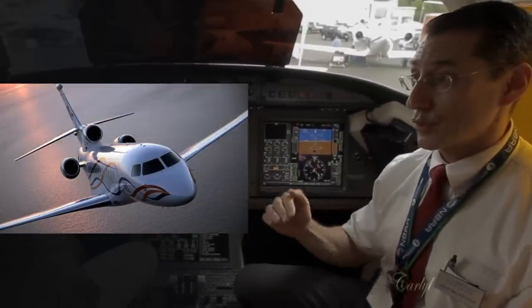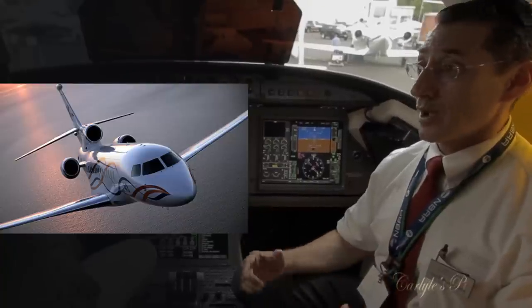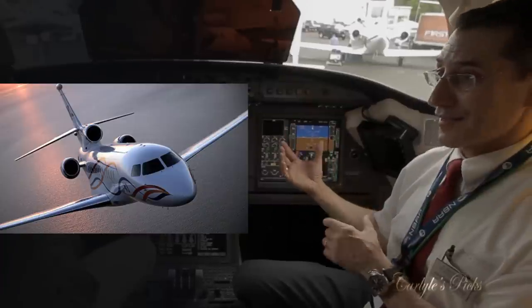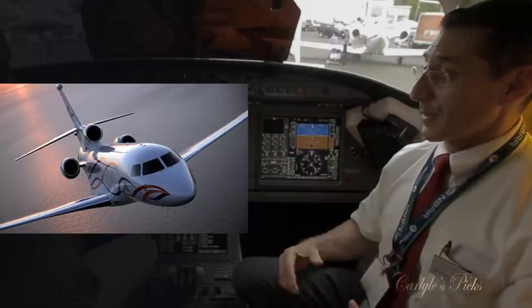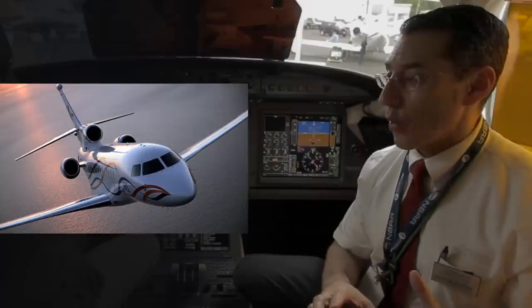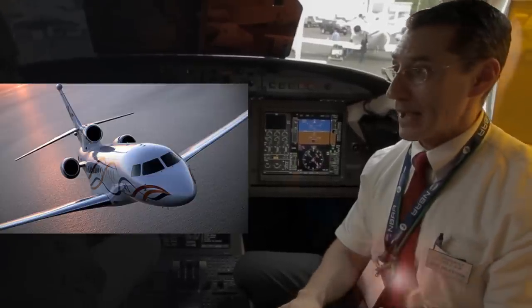Normal cruise is Mach 0.85 — 85% of the speed of sound. Long-range cruise is Mach 0.80, which is what most business jets cruise at, so the 7X typically operates at higher speeds than competitors. The cabin noise level is less than 52 decibels — extremely quiet for work or rest.